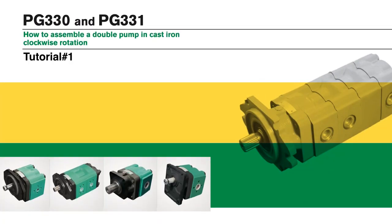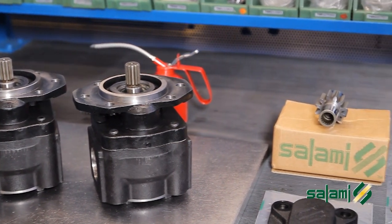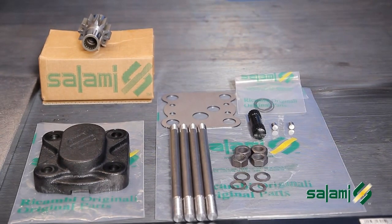How to assemble a double pump in cast iron, clockwise rotation, from two single pumps PG-331 clockwise rotation. We will realize a double pump right-handed. To do this, you will need to reverse the rotation of the back pump.